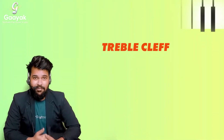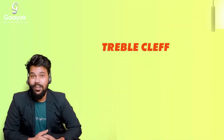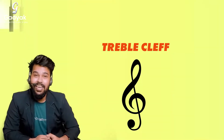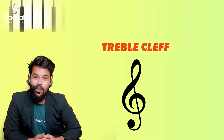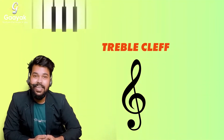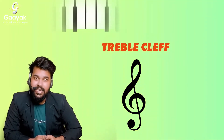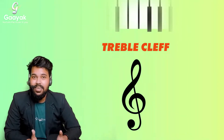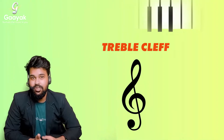In this lesson I'll be beginning with an introduction to the treble clef. The S-shaped symbol that you see here is called a treble clef — T-R-E-B-L-E C-L-E-F. That S-shaped thing is called the treble clef.